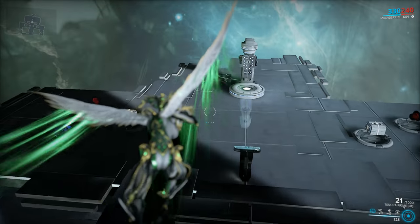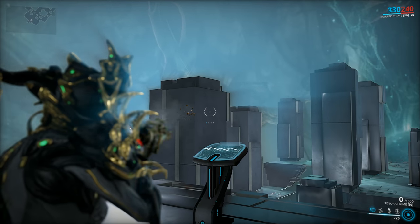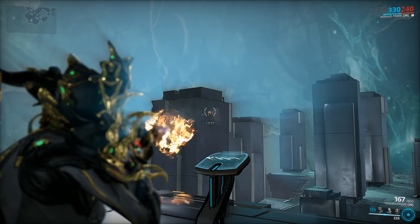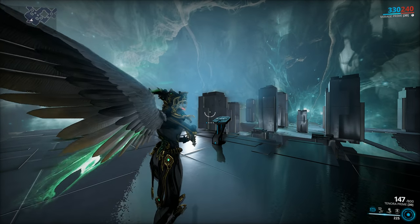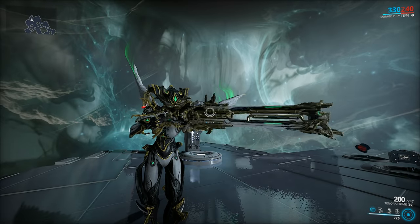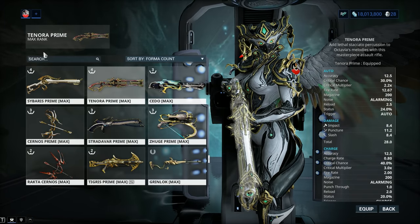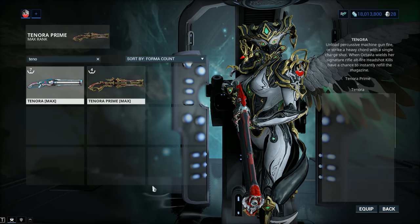Being a hitscan weapon, it's also very easy to use. There is basically no recoil after it stabilizes — it starts off a little bit jumpy because of the minigun mechanic, but when it reaches full fire rate after about two seconds it's steady as a rock. The magazine is absolutely huge, even though the reload is a tad on the lengthy side. Now let's hop into a comparison between the Tenora Prime and the standard Tenora to see what the differences are — is it worth building the Prime or not?